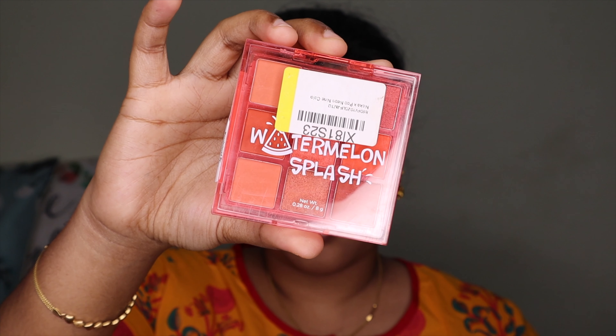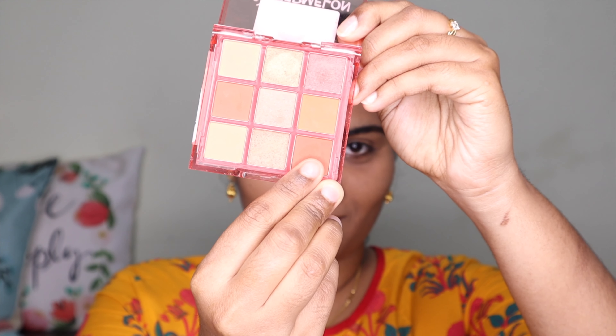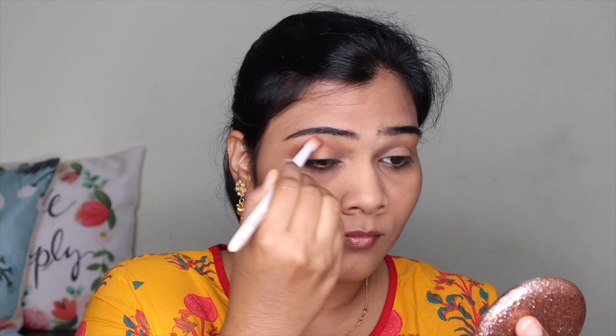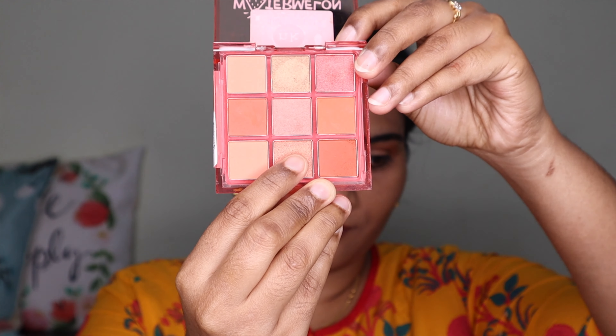I'm using the Nika K Watermelon Splash eyeshadow palette. I use one shade as a transition shade on the crease, then apply a glitter shade on the eyelids.